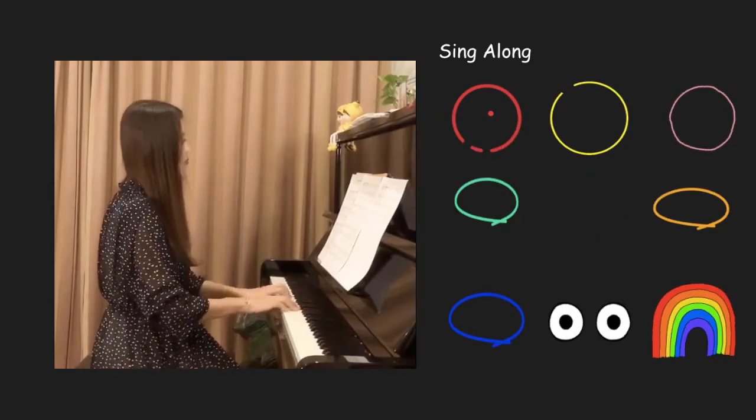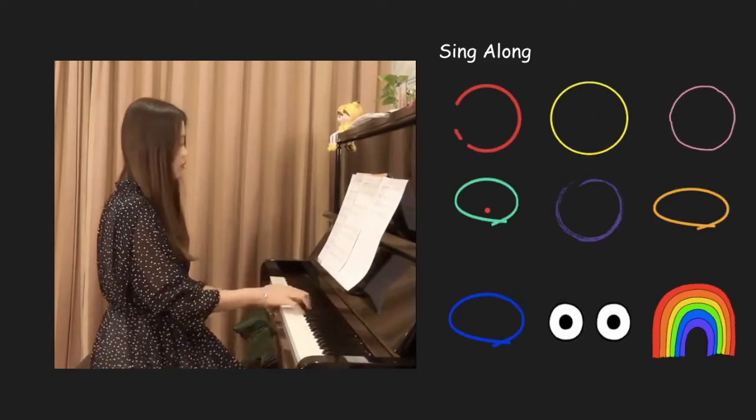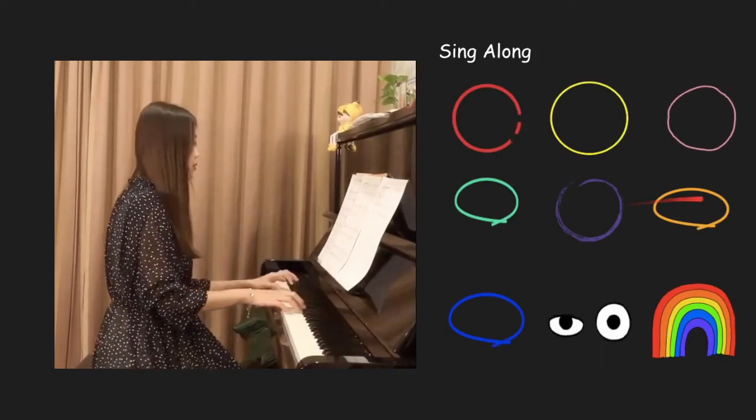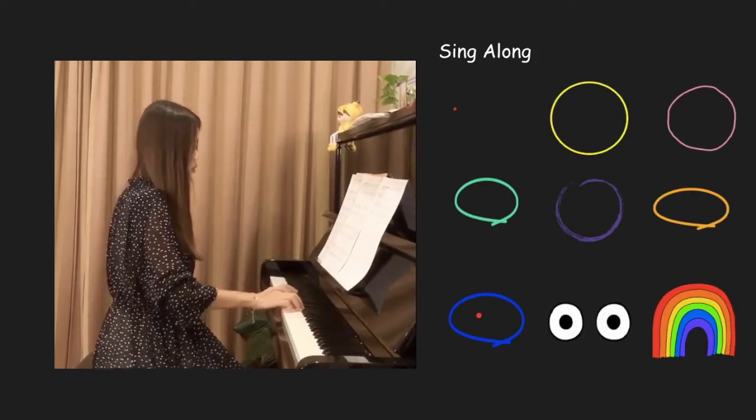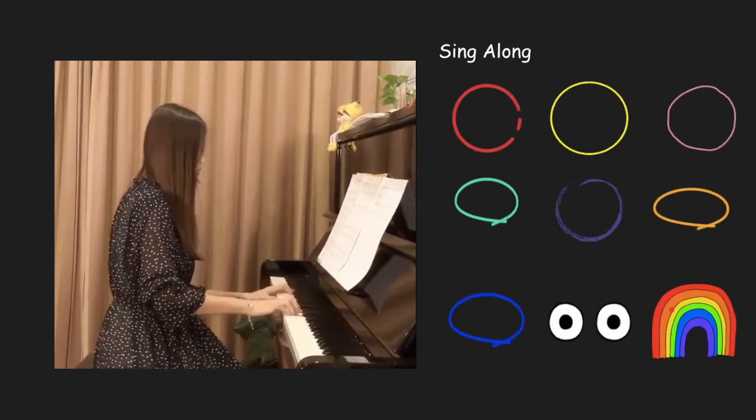Red and yellow and pink and green, purple and orange and blue. I can sing a rainbow,